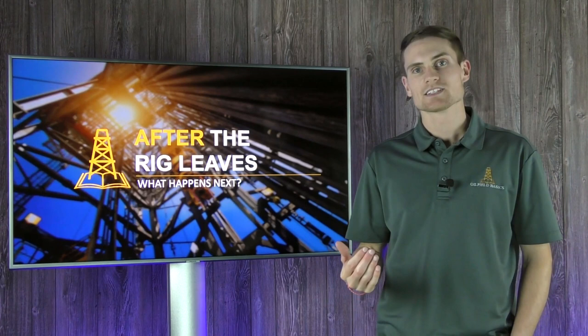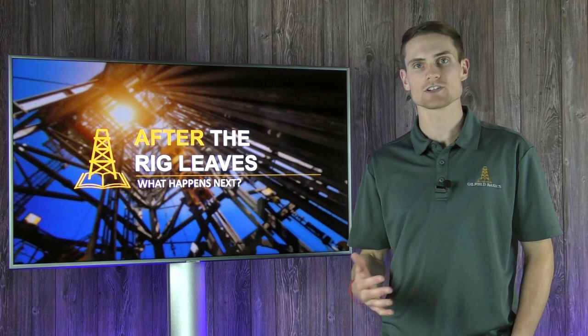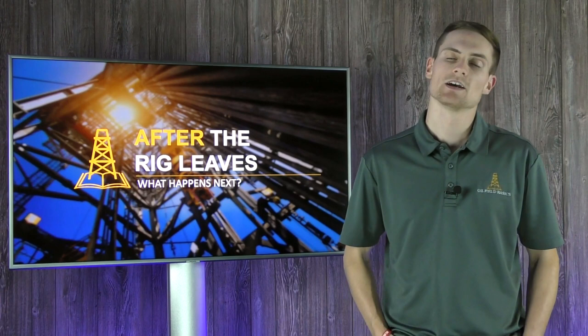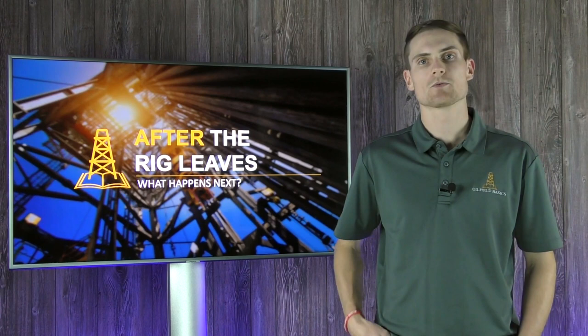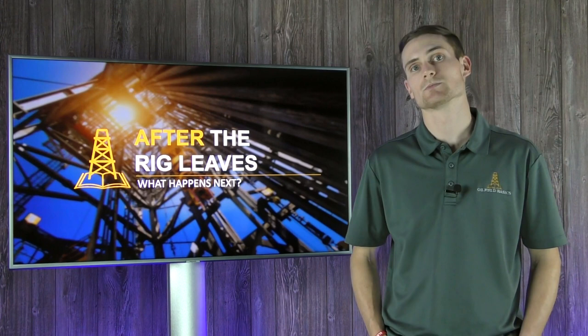Another thing that happens in the pre-frack stage is what we call a DFIT test — this isn't necessarily done on every single well and will depend on the operator's preferences. A DFIT, or Diagnostic Fracture Injection Test, involves pumping a very specific volume of fluid into the reservoir and then monitoring its pressure response. That response gives key indications to completions engineers and reservoir engineers about the parameters they've designed for the ensuing frack job.